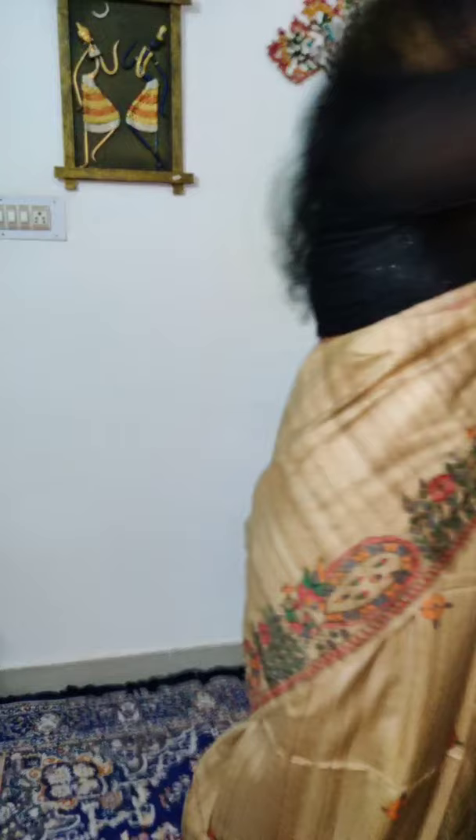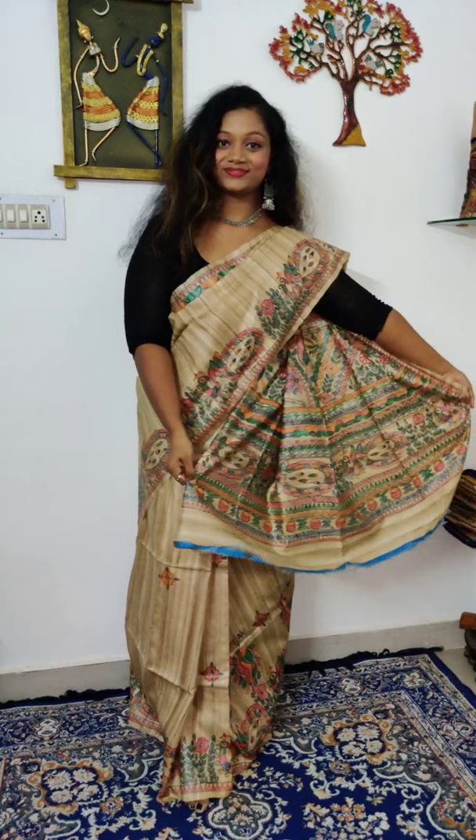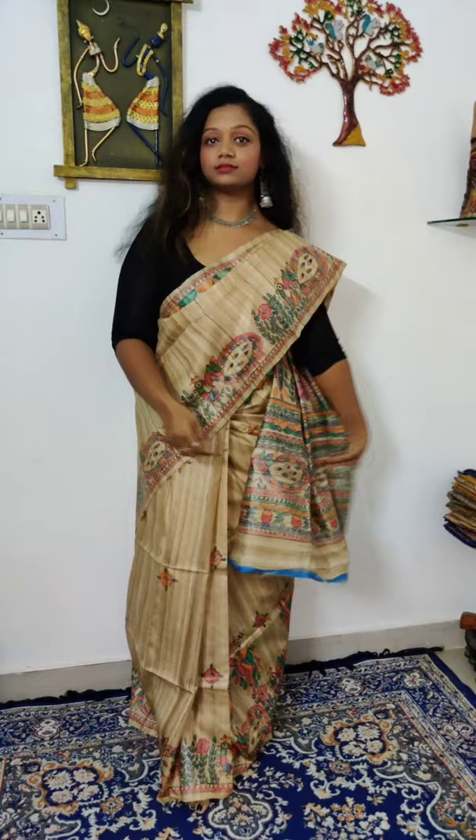Saree number three is priced at ₹6,200. Regarding sizing, the blouse can be fitted up to a size 40–44. The model is also wearing a Gicha Tussar saree with a peacock concept theme, also priced at ₹6,200.